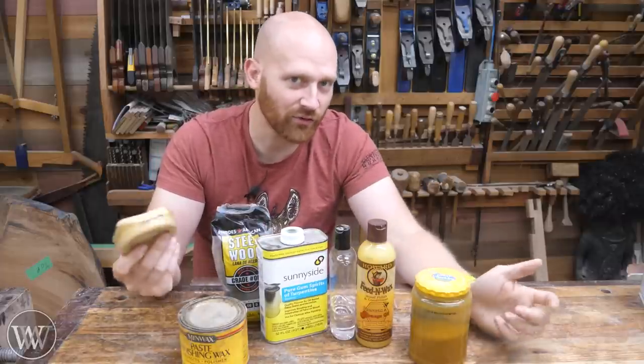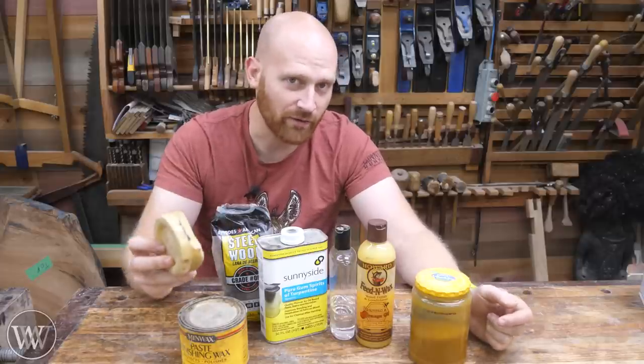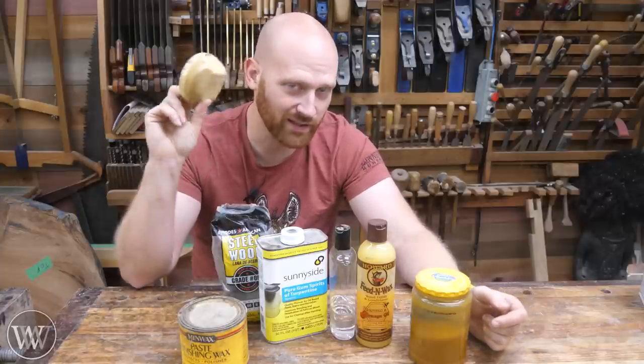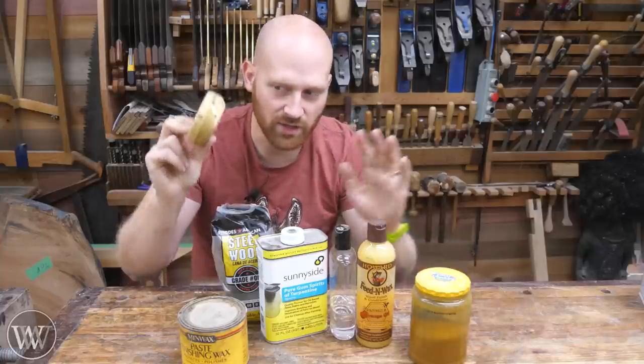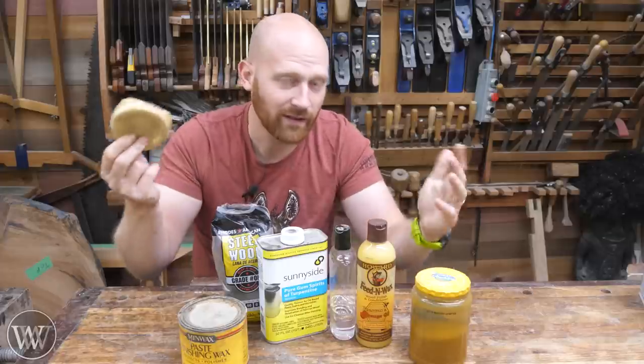Do you also add a thinner? Do you also add other things to it? People can go off the rails on recipes, and for every woodworker you talk to, you're going to get a completely different recipe about paste wax. But as long as you understand it's just wax and oil — sometimes some other things — that's all paste wax is.